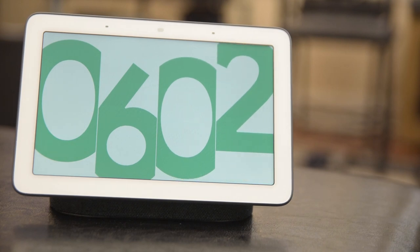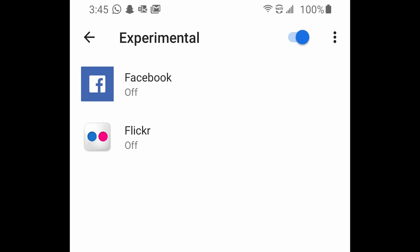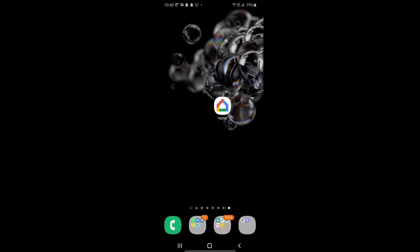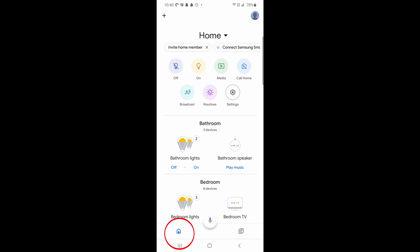You have other options too, like setting up clock styles or using photos from Facebook or Flickr. To set up the photo frame feature, open up the Google Home app. Make sure you're in the section represented by the home icon. Tap on it to make sure you are.